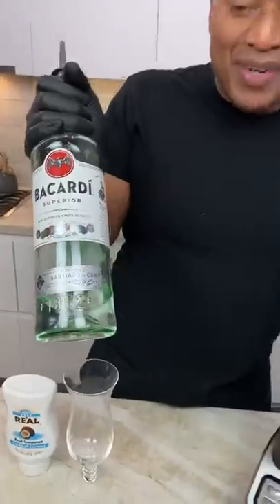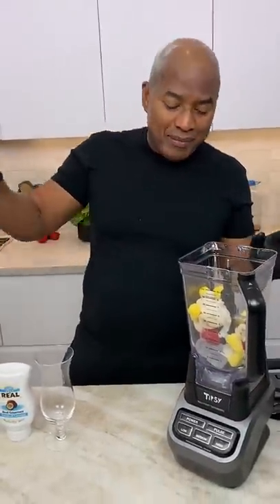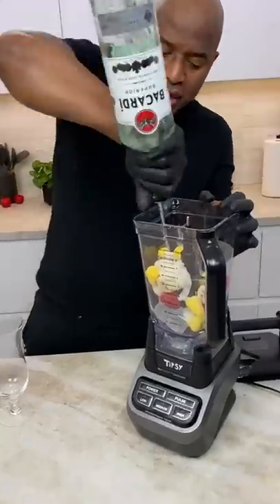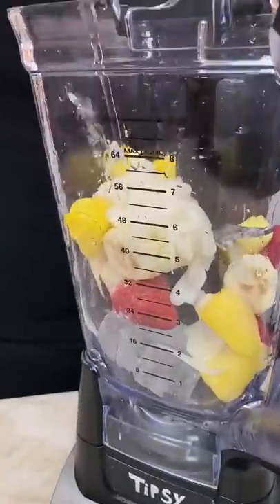Anyway, Bacardi, okay? You don't need Bacardi, just a white rum, but this is what we have. Bacardi — if you have an extra bottle somewhere, send it to me. One, two, three, one, two. Oh yeah.